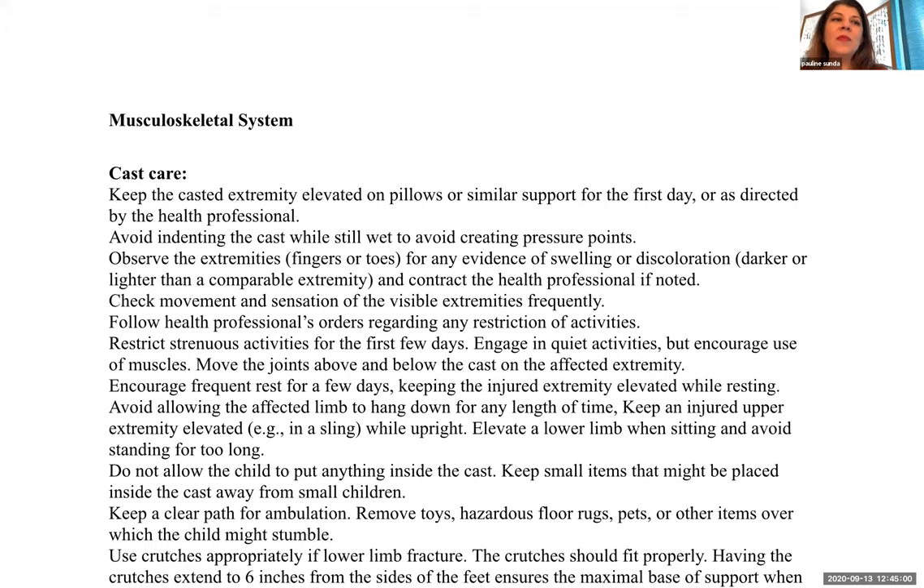Hello. Today's lecture will address the behavioral objectives for week 7 in the syllabus. Because the file is so large, this will be presented in two parts. This is Part A. Please make sure you watch both parts to avoid missing critical information.